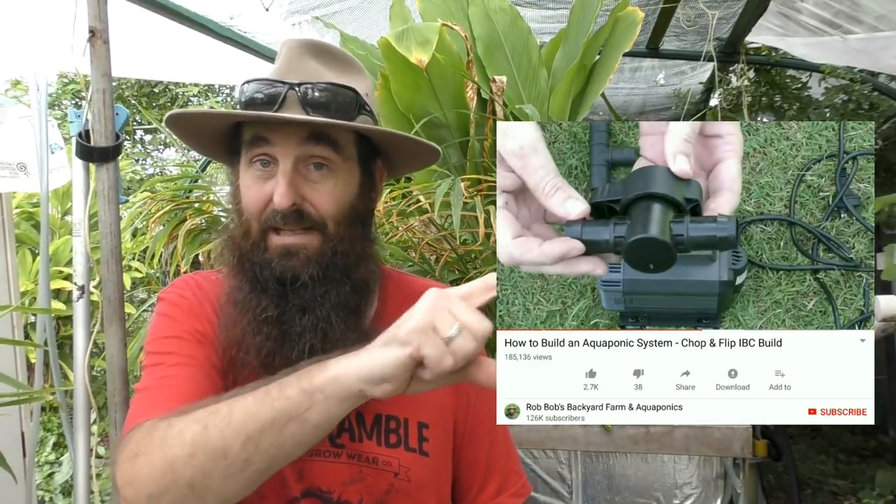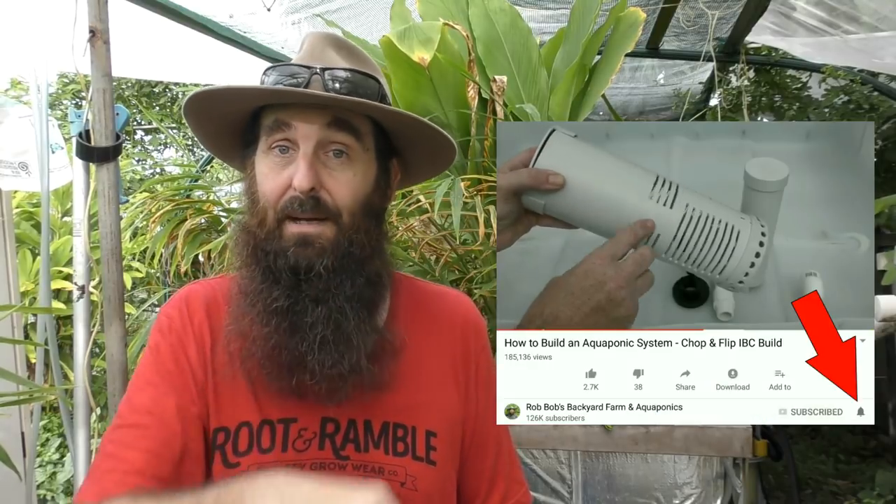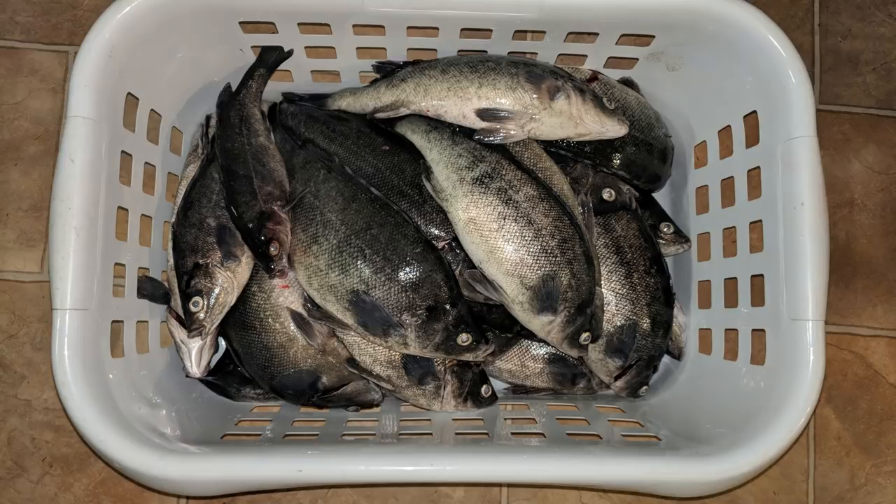Just before we get on to the harvest side of the clip, if you haven't seen our clips before, we have a load of aquaponic clips and there'll be a thumbnail at the end you can click on to check out some DIYs and other informative content. If you haven't subscribed already, you can do so by clicking the link under the video and checking the bell icon, which means you'll get a notification whenever I upload a clip to YouTube.